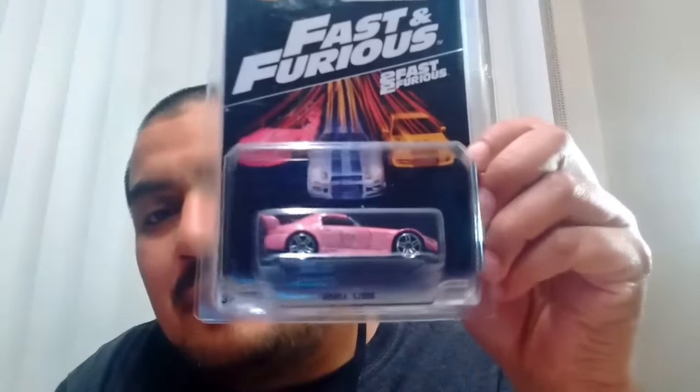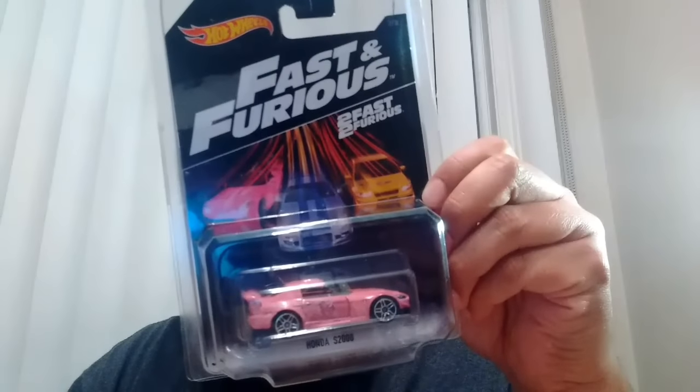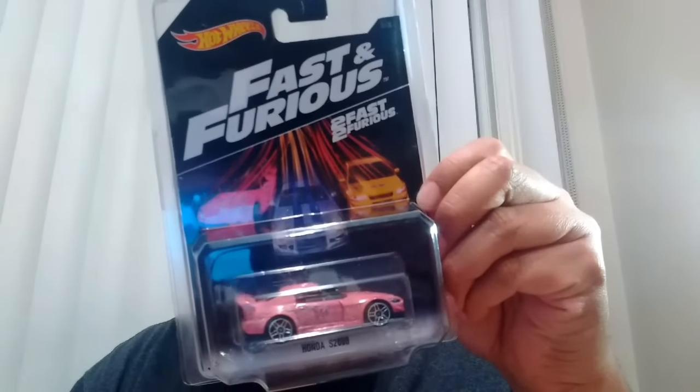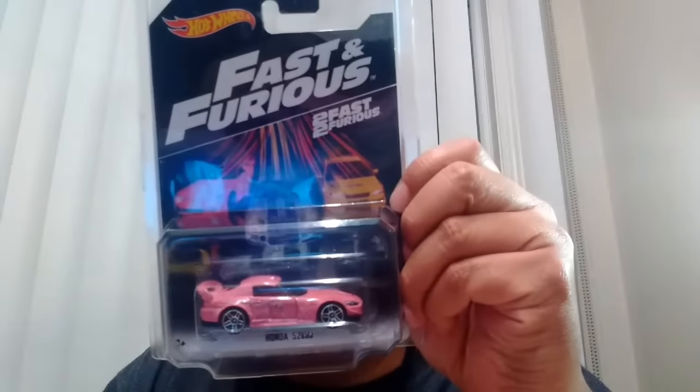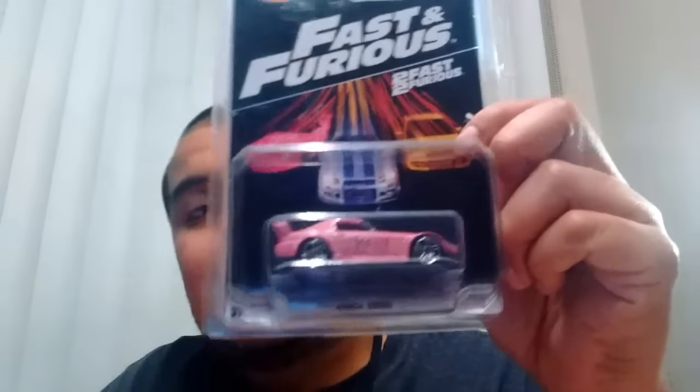He put it in a Protecto. Steve, thank you — we don't have this one in Canada. Actually, I just found the white Supra which I have over there, but this definitely hasn't hit. There's the pink S2000 from the Fast and the Furious. This is actually a previous release that we never got at all — it skipped Canada altogether, which is why I don't have the pink one. The one I found today has the white Supra and the Skyline, but this never hit here. So thank you so much, Steve. Definitely, definitely needed a Honda S2000.